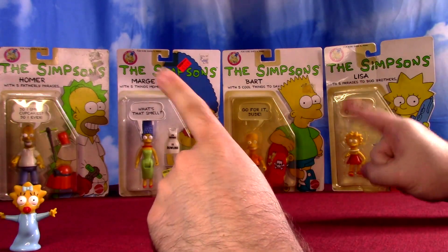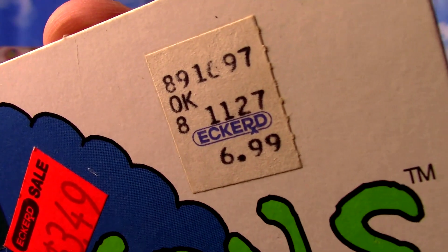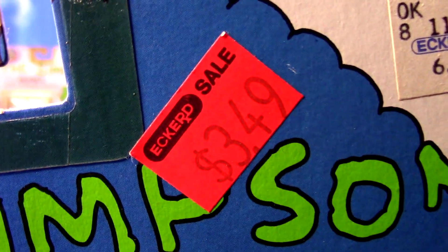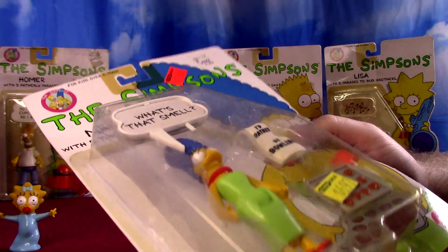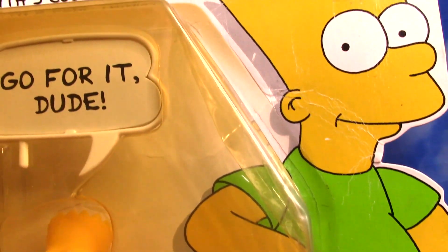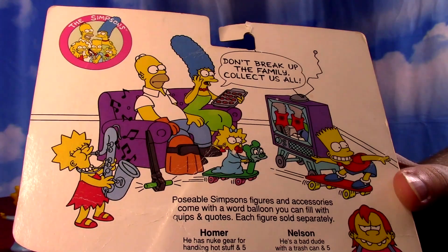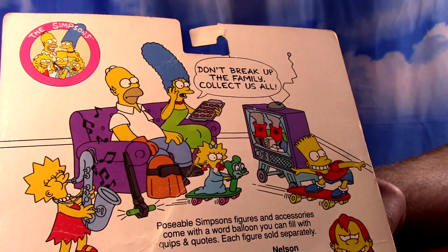Who do we open up first here of the on-card figures? You can definitely see some price changes — starting out at $6.99, dropping to the much better price of $6.97. But then the clearances start happening: $3.49, even down to $2.38. Surely the ones I had as a kid were clearance, the only reason we would have got them. Let's go with Bart — very yellowing on the window of this one. Just artwork on the back of the characters showing which figures are available, not actual figure pictures.